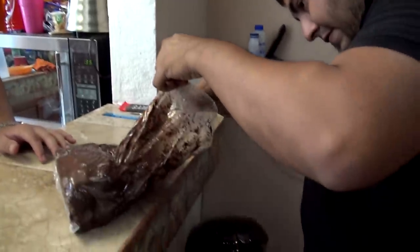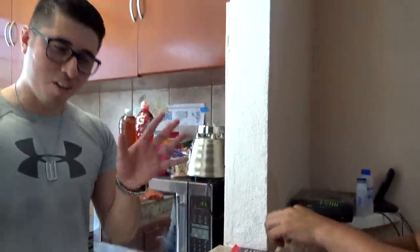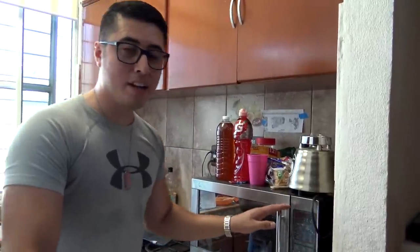Si están preguntando cuánto chocolate es para esa barra gigante de Hershey's, son dos kilogramos. La gariña se lo quiere chingar el chocolate. No, lo estoy despegando, está todo pegado a la horna. Entonces, amigos, vamos a esperar que pase el minuto.